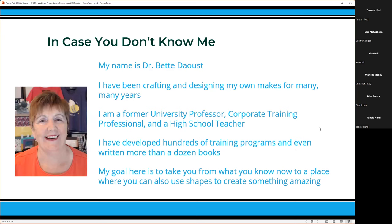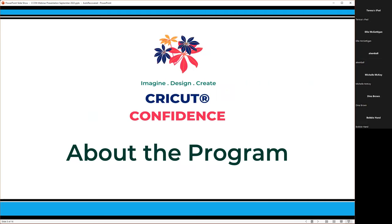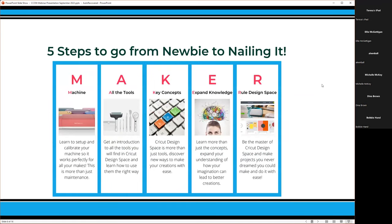I'm going to tell you a little bit about my Cricut Confidence program. I've been sending emails this week — this is our launch week. The training is free for everyone. Our program is all about taking five steps to go from newbie to nailing it. We call it MAKER, just an acronym that we use.